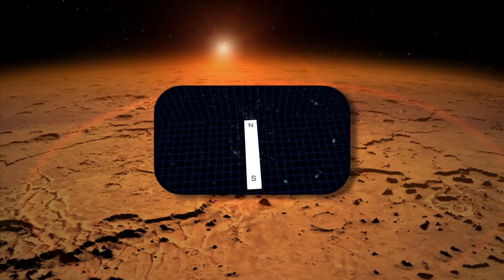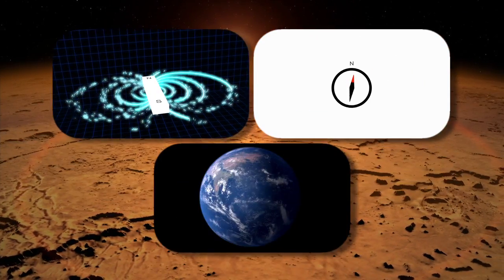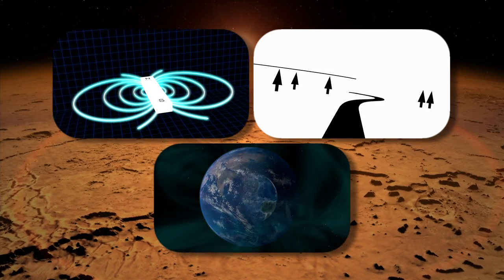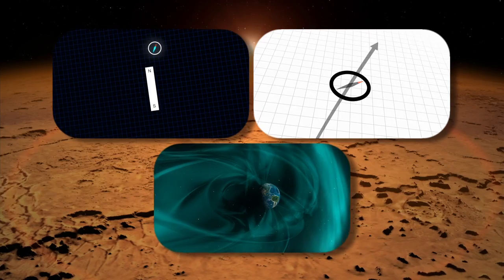Magnetic fields can be measured in a variety of ways, and the most simple way is with a compass. The Earth's field is global in nature, so it has a north pole and a south pole, and wherever you go on the surface of the Earth with a compass, it will point to the north pole.